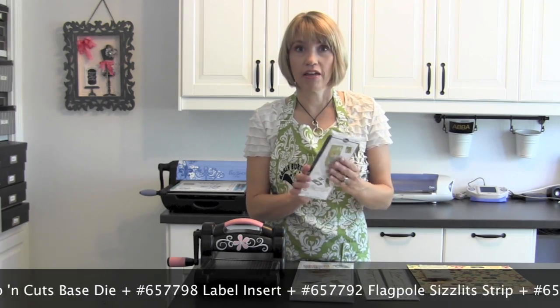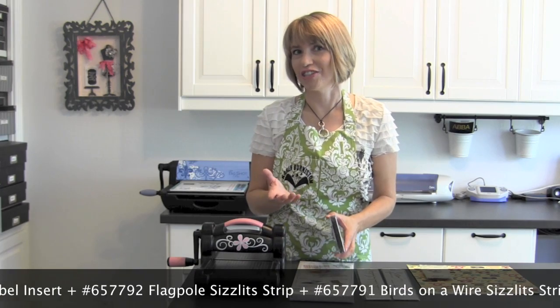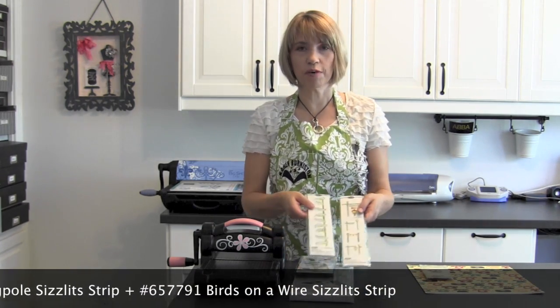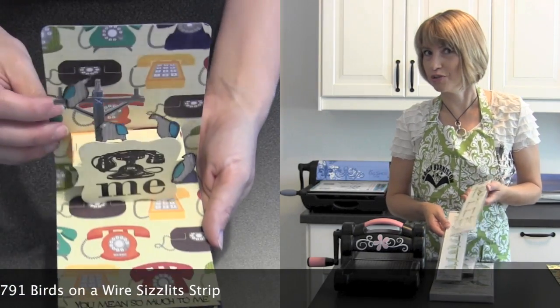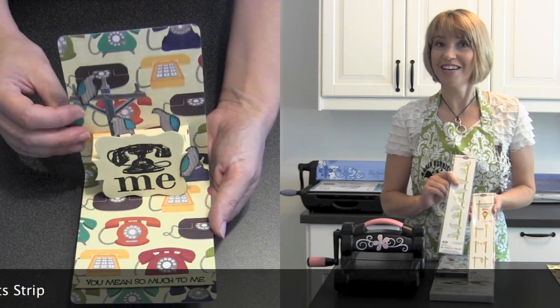This label is just a little bit bigger and squarer, and when you get this insert it'll just fit right down into your Pop'n'Cuts base and then you can change out the pop-up design. For accessories I'm going to go with my two new Sizzlitz strips — one is the flagpole, which I'm going to turn into a telephone pole, and then my birds on a wire to perch on top. So let's get started.